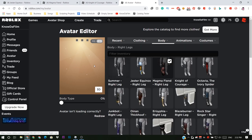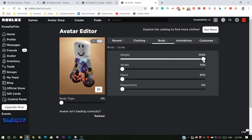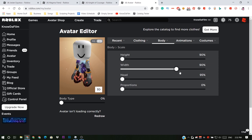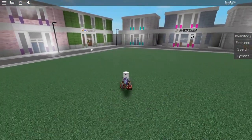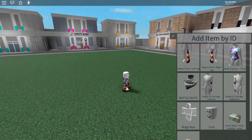You're going to want to be on R15 and the scale needs to be all the way down, but the width can be whatever you want. I've jumped into a game just to allow me to equip the boat a lot more easily.